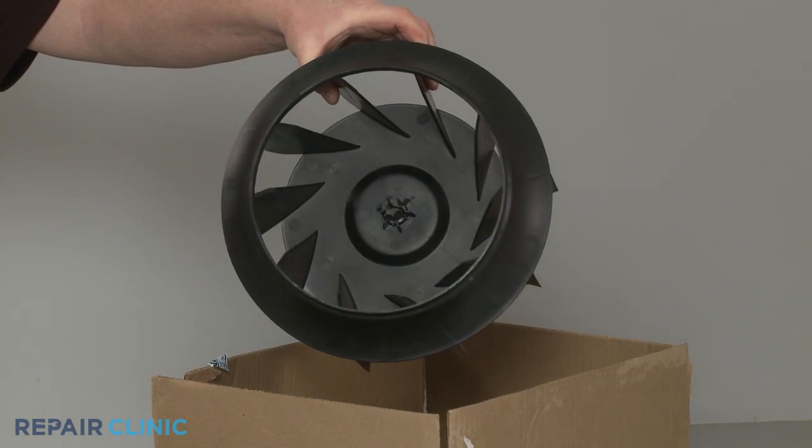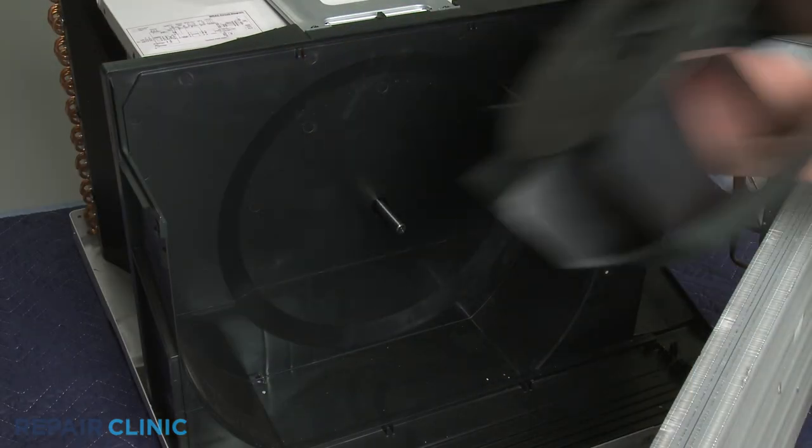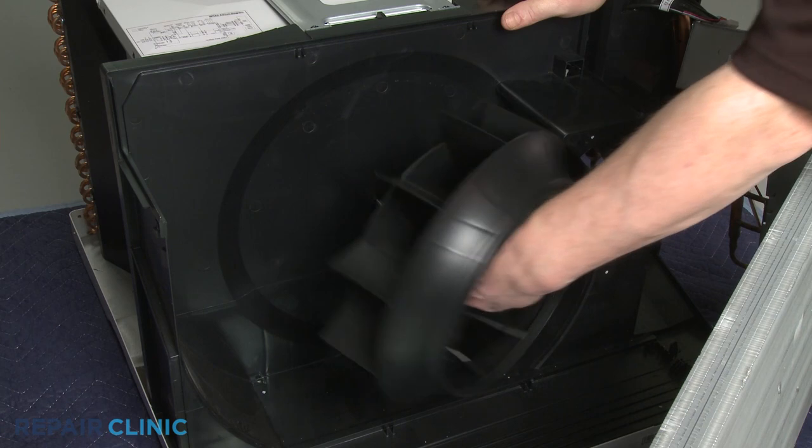To install the new turbofan blade, slide it onto the motor shaft and replace the retaining clamp to secure.